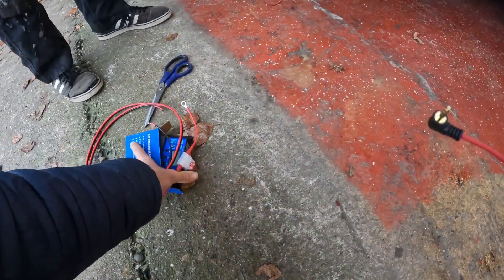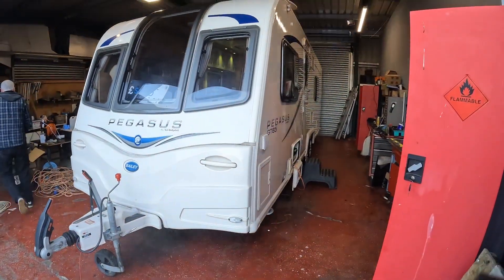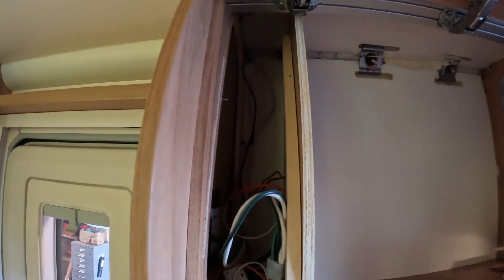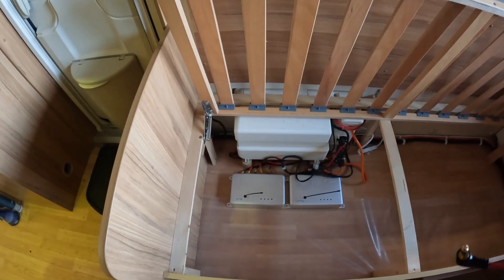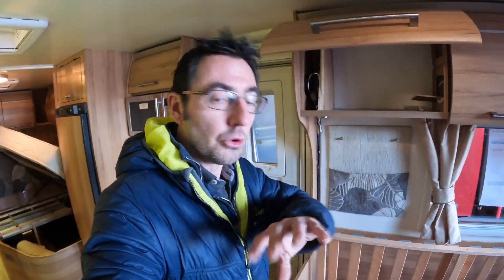First things first once we've checked all our equipment is figuring out on the actual caravan where everything's going to go. Inside the van we've already planned it out - we've removed a panel here and our plan is to come through the roof in this location so we can run our cables through here. The solar panel cables will come through the side and into that controller box, then the cables will come back through here, down the trunking, and into our battery box to connect straight onto our battery. It really is that simple.